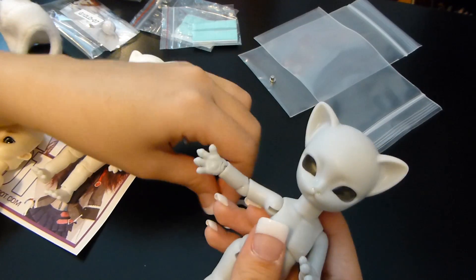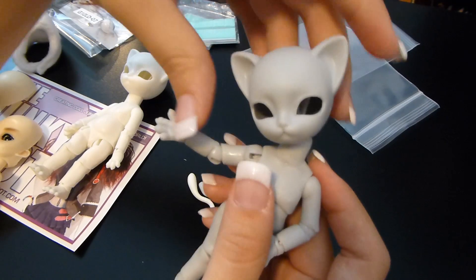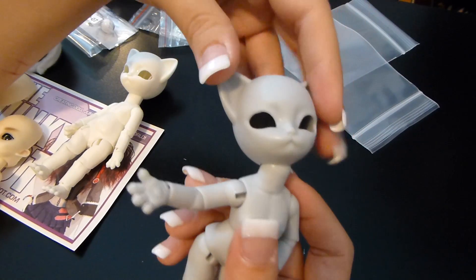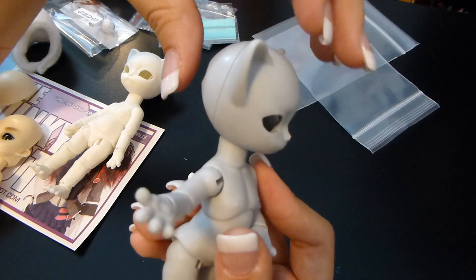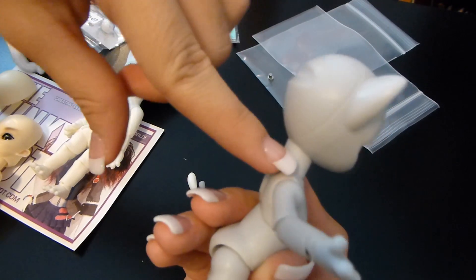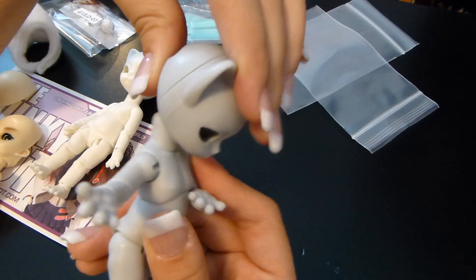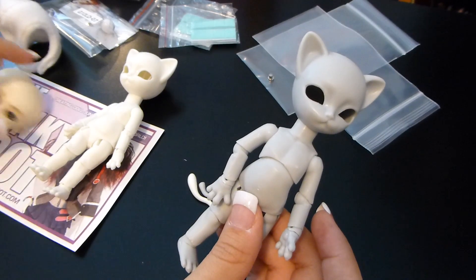Just like a true cat, we can tilt the head to the side, which is super cute. The head swivels side to side, looks up really nicely, and can go down to an extent — though you can't push it down too much because of how the base of the neck is formed. That's pretty much the full range for the head. It's also got a two-part torso system with an upper part and a lower part including the hips.